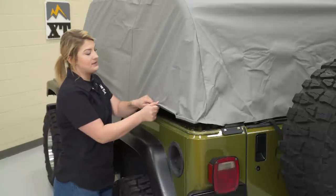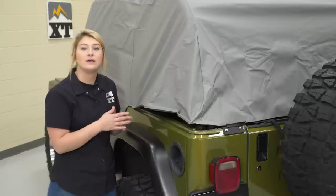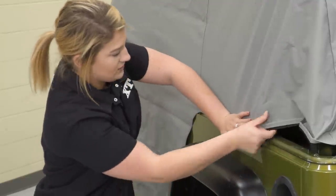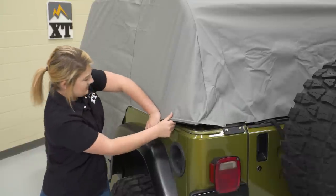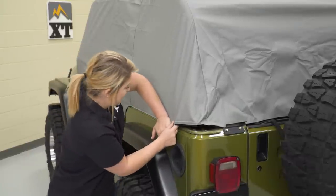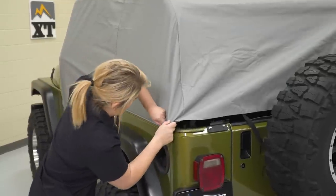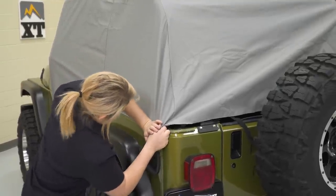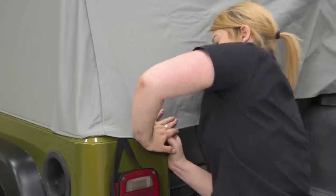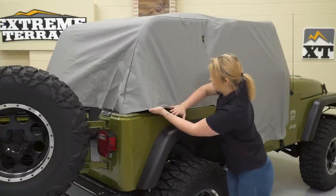What I do like about this top is that you have tabs on the side. This is going to tuck into your belt rail retainer just like your factory soft tops would. We are just going to pull that down and start tucking that in. Now, because it is a vinyl material, it's going to not have the best give to it like a cloth would, but that's okay — it will stretch out over time. Now we can start doing the same thing on the other side, just tucking in that plastic tab into our belt rail.